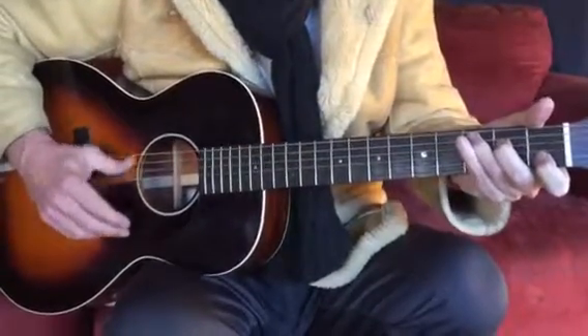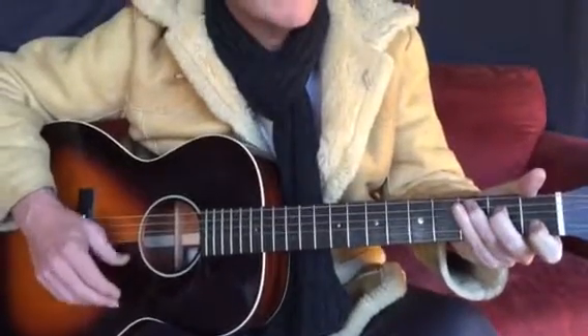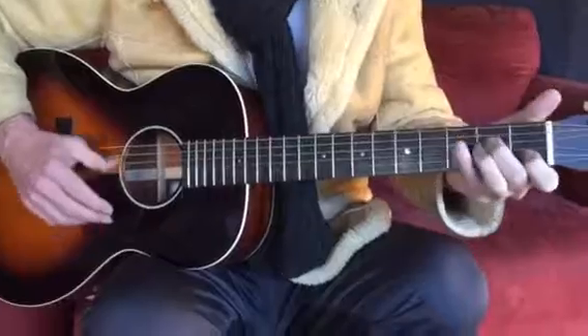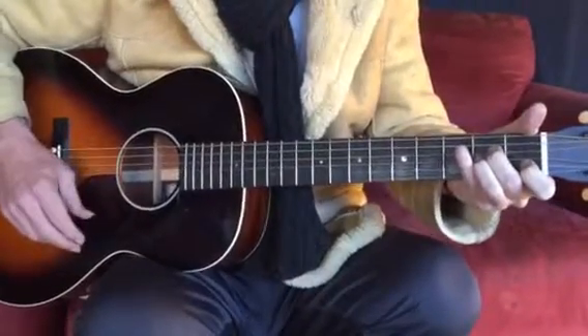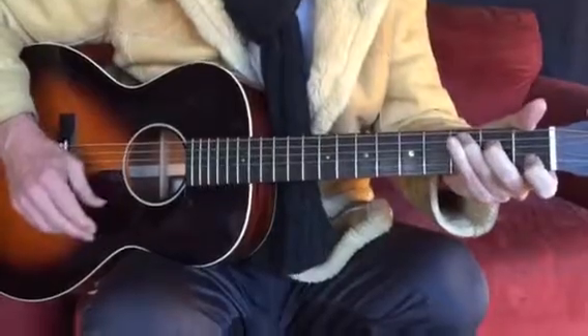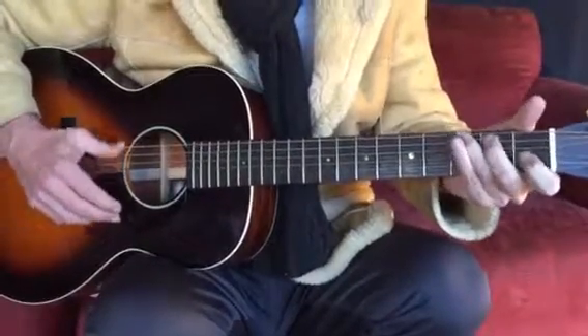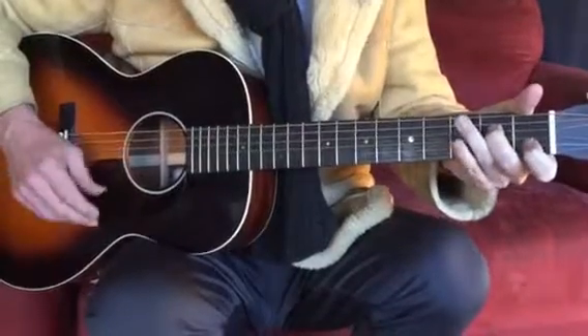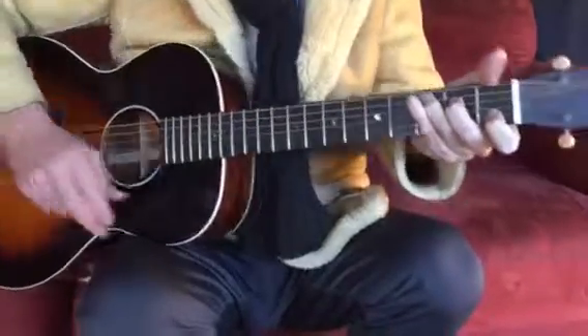One more time — strum strum change change change, strum strum strum strum strum strum strum, relocate and G. Thank you.